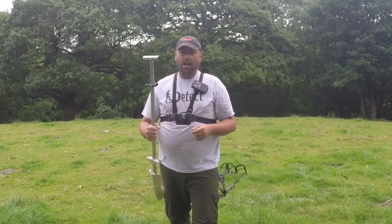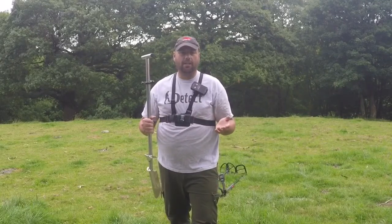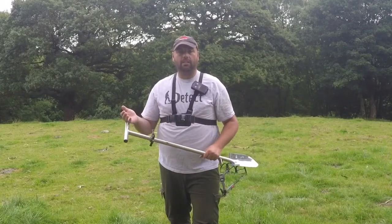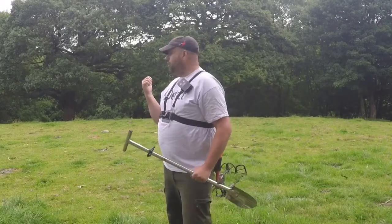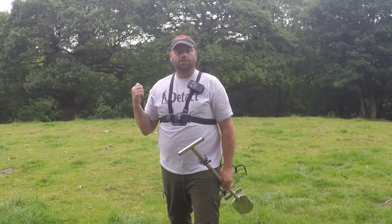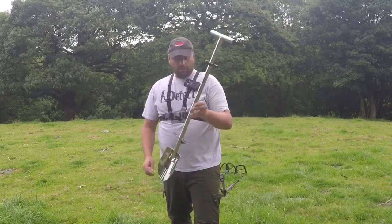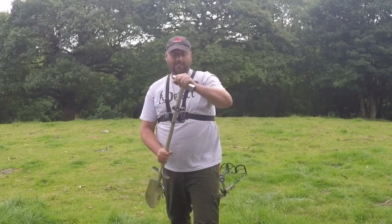I know a lot of you say you wouldn't pay that much for a stainless steel spade and you're happy with your eight or ten pound spade — and that's fine if you're digging on ploughed or cultivated land. But when you come here on ancient land with the ground as hard as this, your eight pound shovel won't last — you'd be buying a new one every single month. A cheap spade wouldn't last me two minutes here.